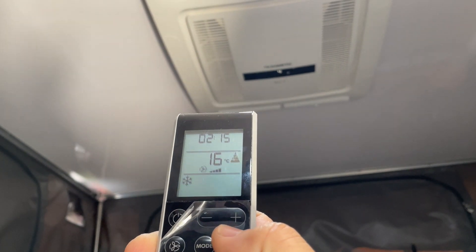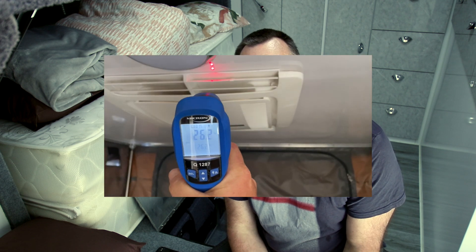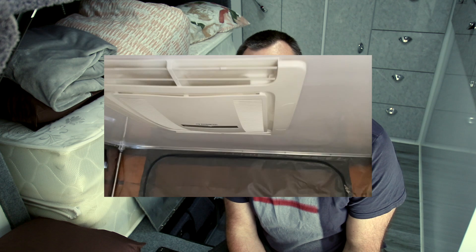Those extra couple of hundred watts might come from turbo mode, so let's try that. I've just hit turbo mode and it's lit up the last bar on the fan display. The aircon is noticeably louder — and I should point out I have a window and the door open right now, so it's having to work hard to cool in here. Interestingly, we did drop a few degrees on the actual outlet temperature when we went to high fan speed, which you'd expect. Now we're waiting to see what it draws at full turbo speed.